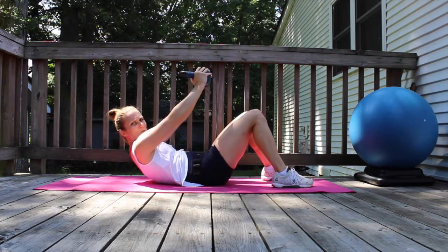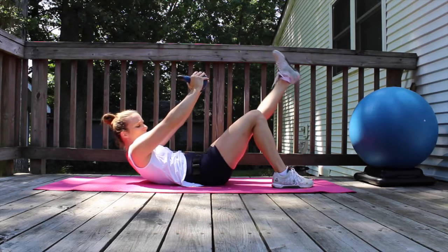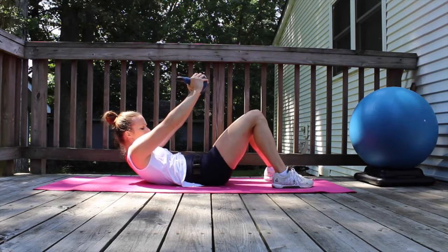Hold it. Come up a little bit more. Ten, nine, eight, seven, six. Oh my goodness. Five, four, three, two, one.